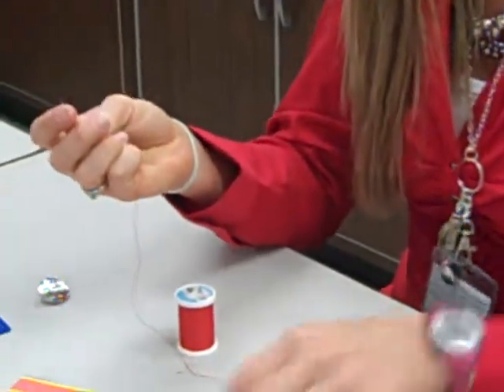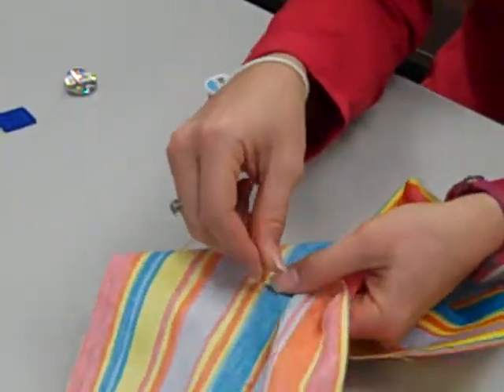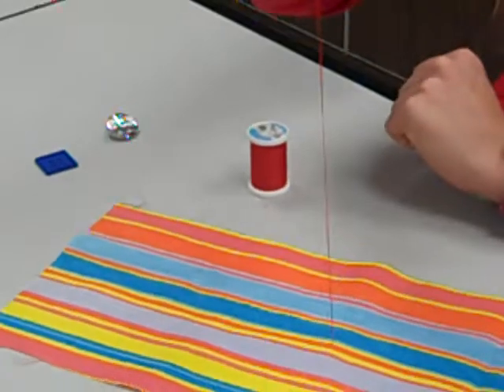You're going to start on the underside of your fabric. Know exactly where you want your button to go — that's where you're going to start. Come up from the wrong side, pull your thread tight. It stops when it hits the knot.